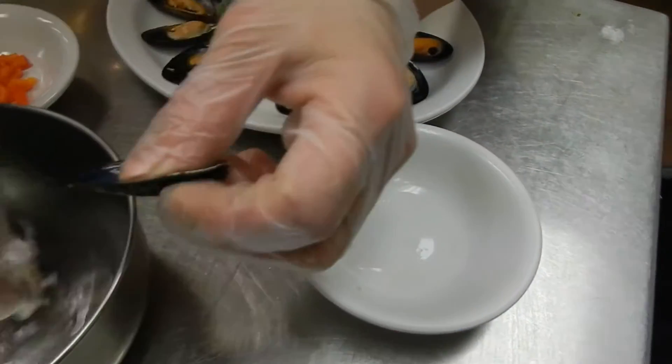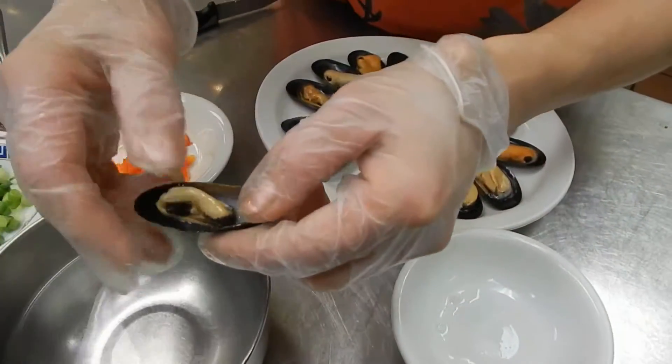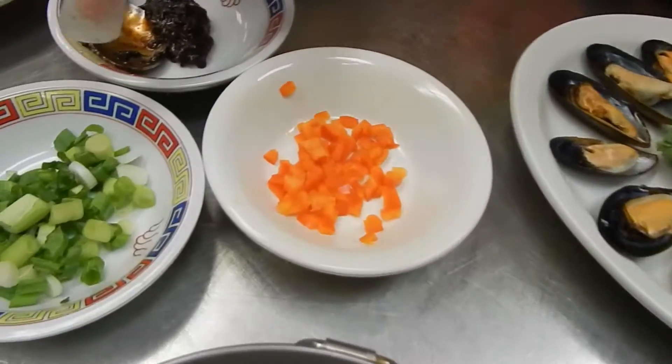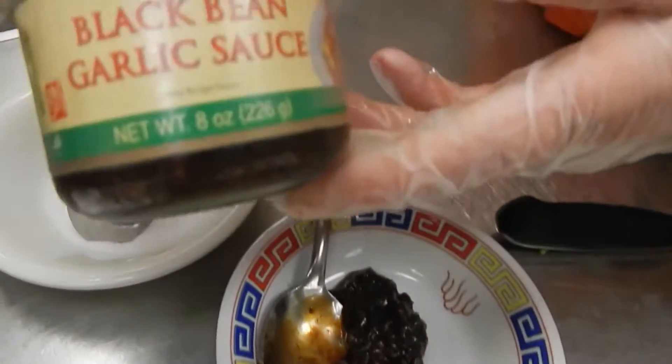I put them in the water, wash them well, and put them back. I've got some broccoli, red pepper, green onion, and black bean sauce — I buy a bottle of this.